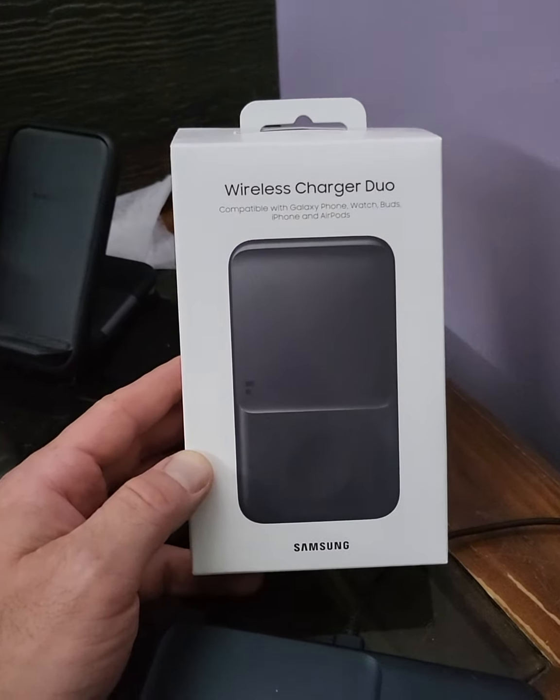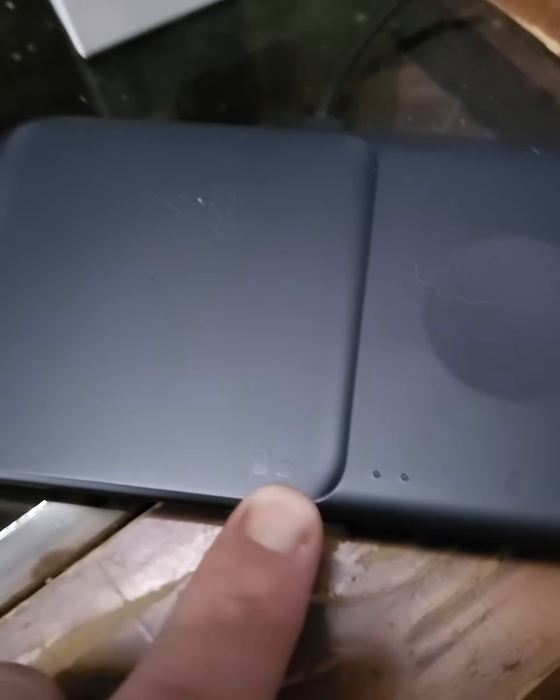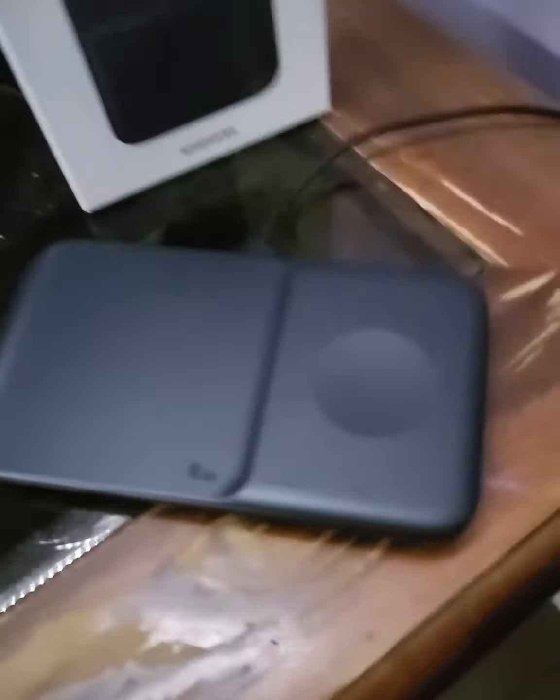It's got dual charging, and one thing you notice is there's a little picture of a phone and a little icon which I presume is supposed to represent the buds, and then the other side shows a watch — so you can charge two things at once.